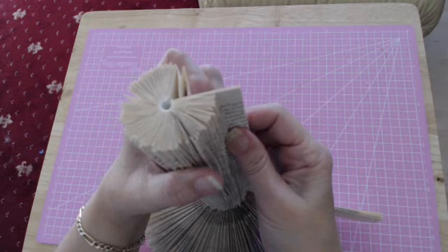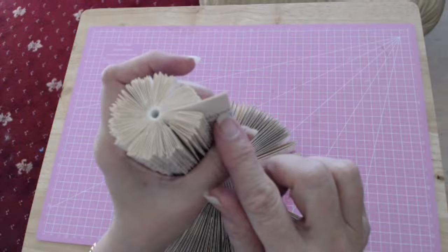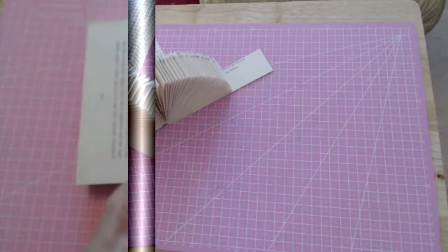It's going to go around like this. You're going to put some hot glue down the spine and this is going to join your two halves together once you've got these last few pages done. That is going to give you the spindle part of your carousel.